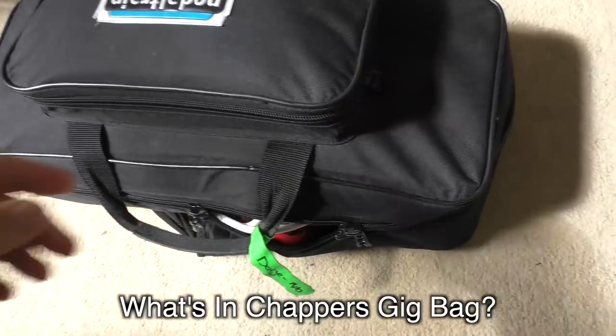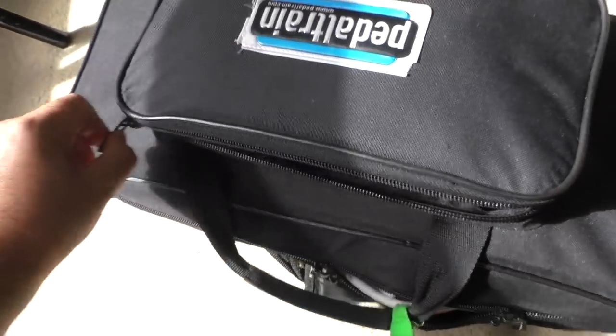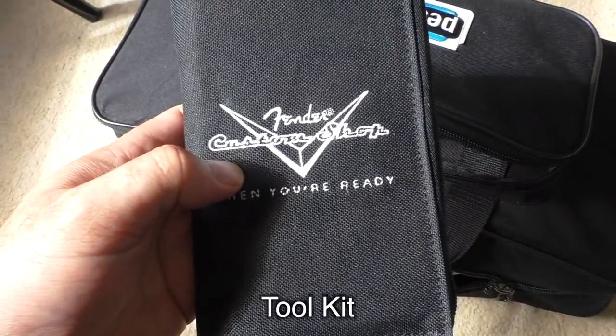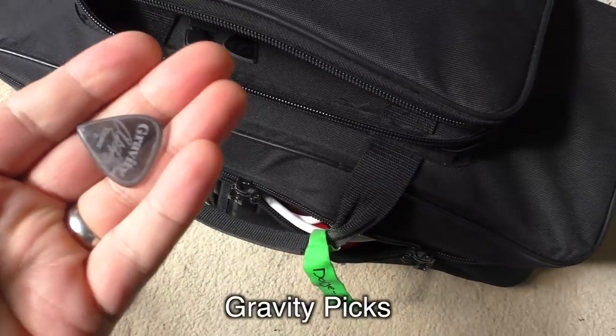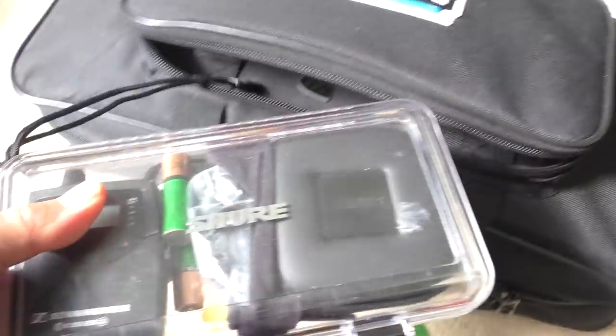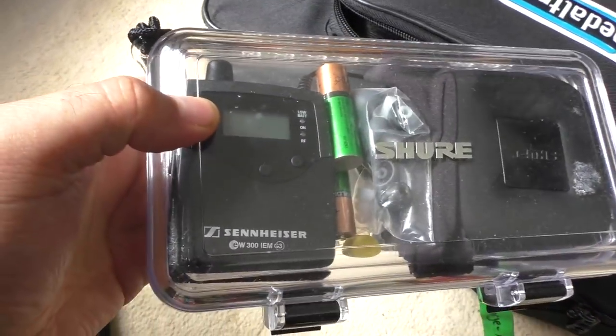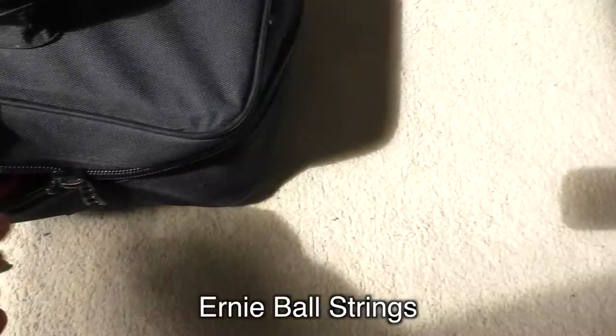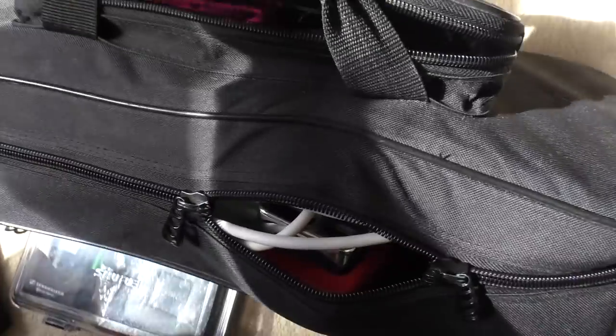Every producer I've ever worked with is like, what are you doing? So what happens is I get to a gig, I open the box with all my pedals and my bits and bobs and my bag of gear, and all the cables are tangled up. I have to unwind them when I've undone them. And I hate guitar cables. They're a pain in the ass.